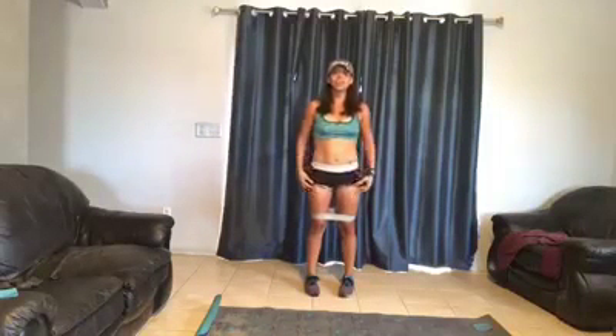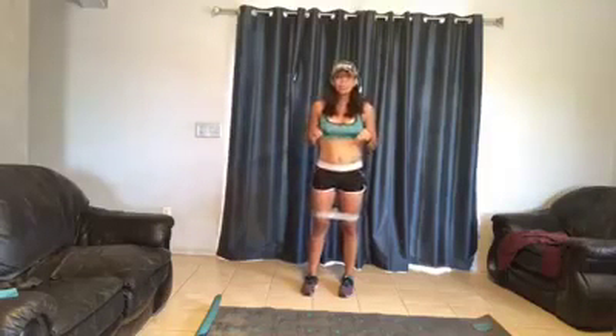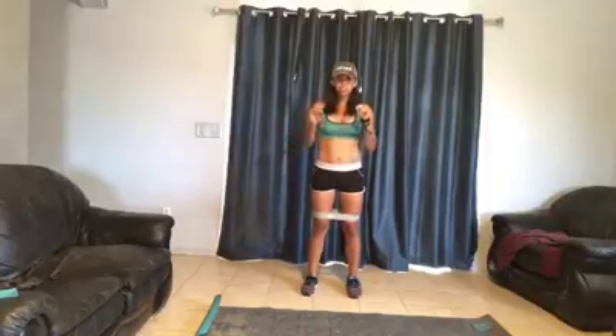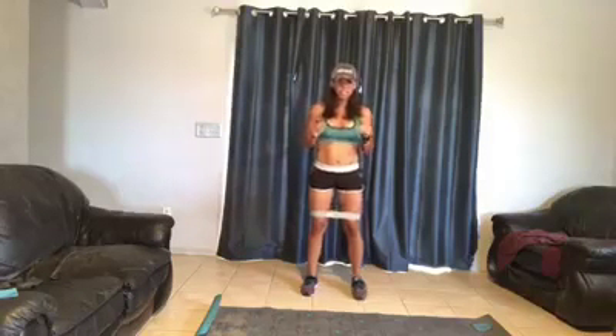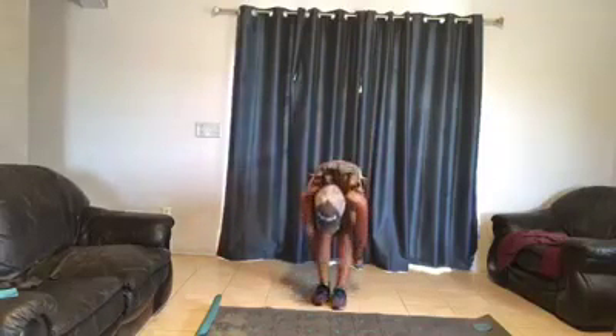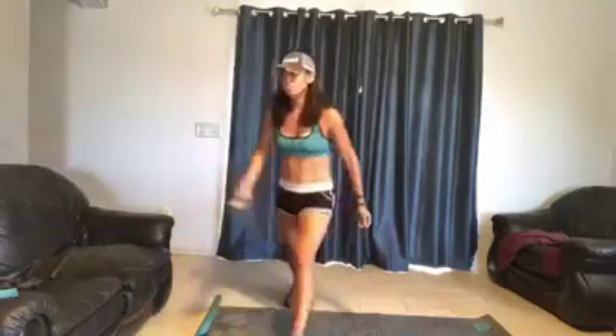Here's another variation that one of my very dear friends, Crystal, does — a criss-cross squat. You're in a squat, criss-cross, squat, criss-cross, squat. It looks like this. It feels a little funny doing that.